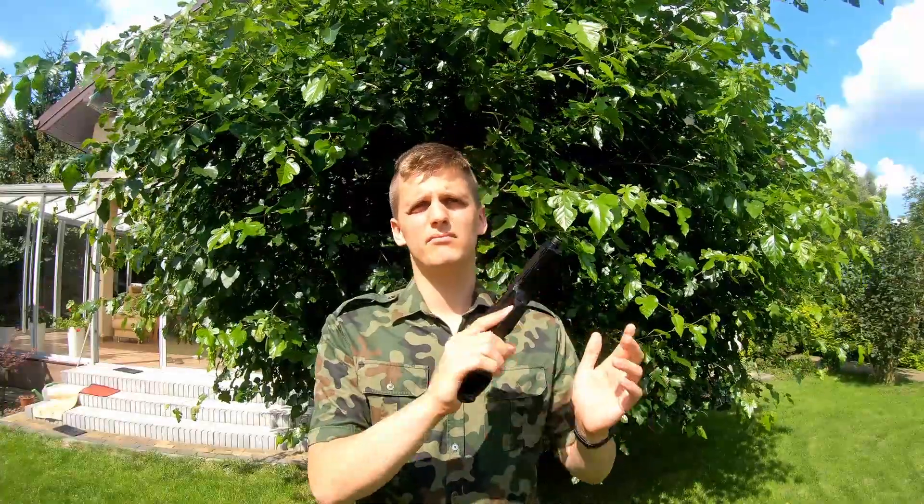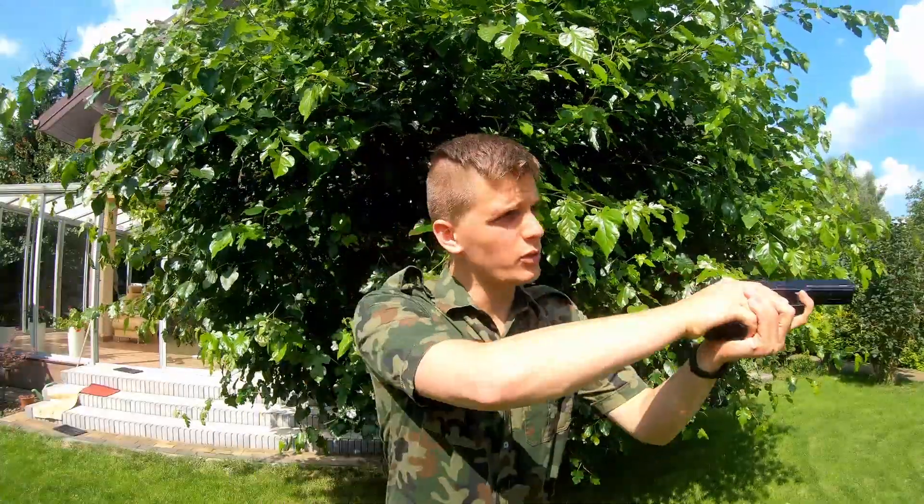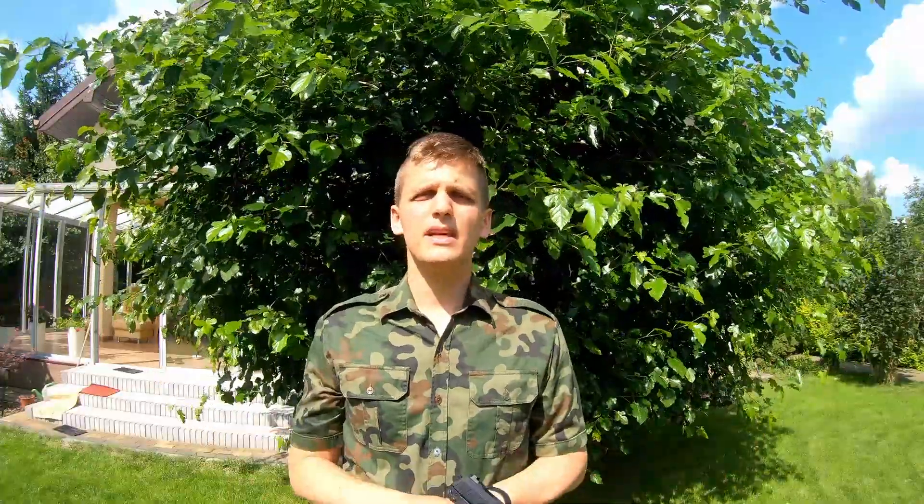However, it has at least three disadvantages. The first one is the size. Look — this is my hand and this is the gun. Not everybody can shoot this gun comfortably. To get the best aim, I have to use two hands. You've probably noticed in my videos that I usually put my main weapon on the sling and use two hands to aim better.